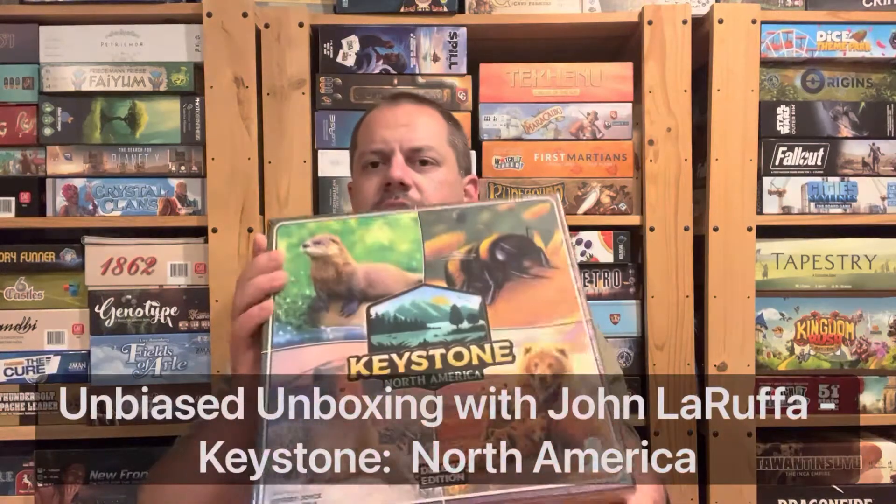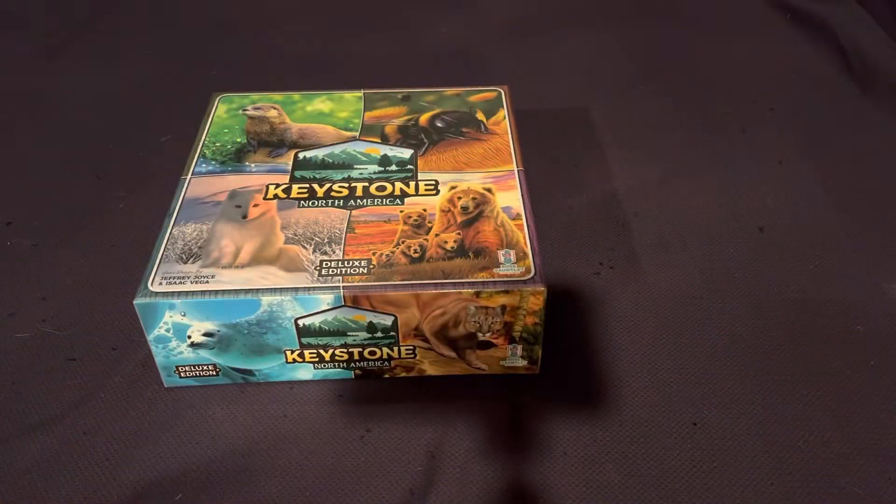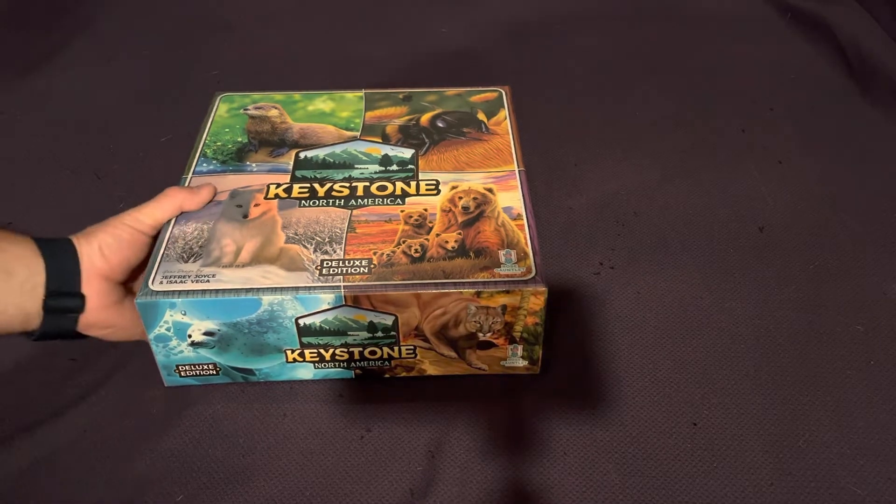Hello my friends, John Ruffa here with another Unbiased Unboxing, and in this episode we're going to take a look at Keystone North America, the deluxe edition. So let's see what's inside this big guy. And as usual folks, please like and subscribe to my YouTube channel because it really helps me out.